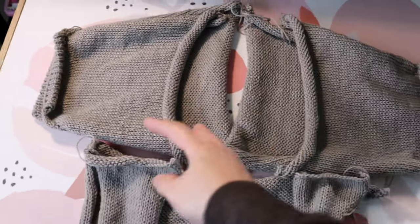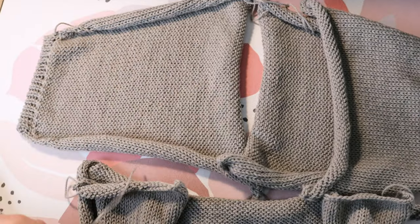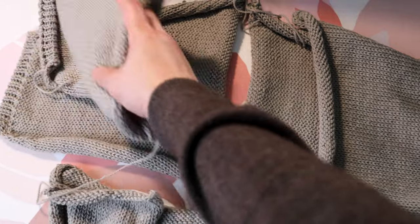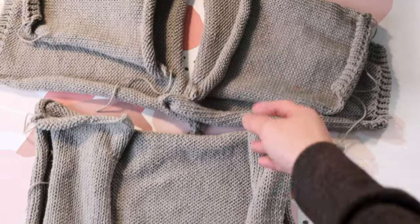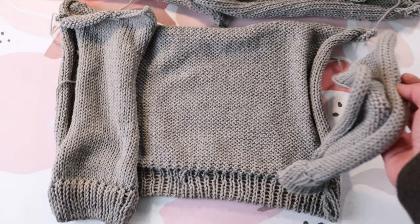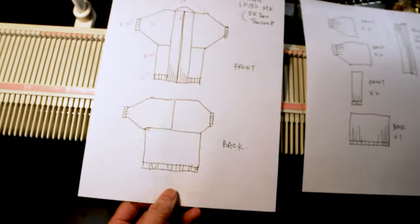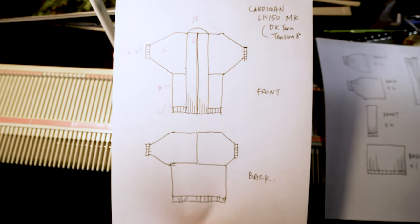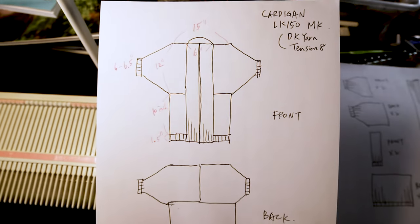I'm going to start doing more cardigan and vest knitting because it seems easier than traditional jumper or sweater and it's more flexible in the neckline and the construction. In this video we are going to knit up most of the pieces of this cardigan, and in part two we'll knit the front panel and sew up all the pieces.